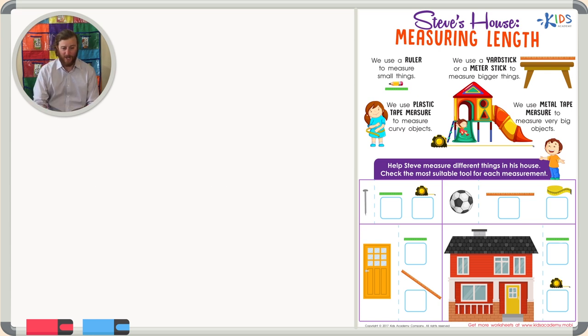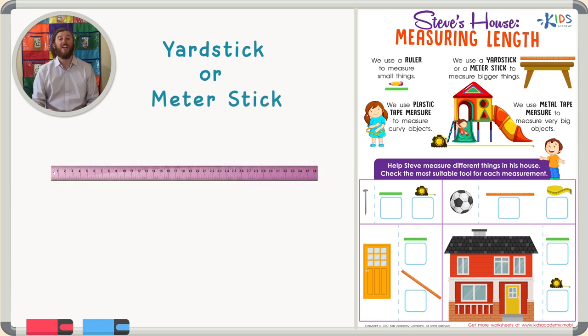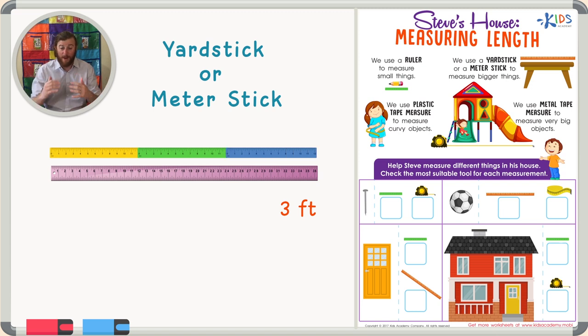The next tool I'd like to talk to you about is a yardstick or a meter stick. A yardstick is exactly three feet long because there are three feet in one yard. A meter stick is about three feet long, so we can use a meter stick and a yardstick in the same way.